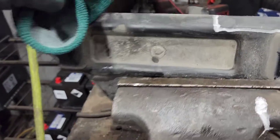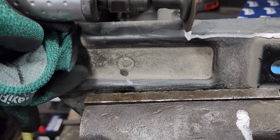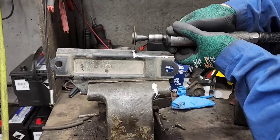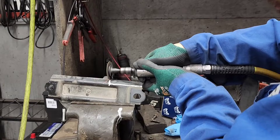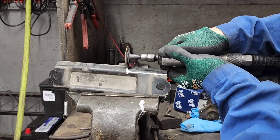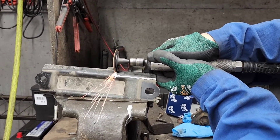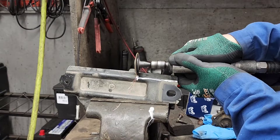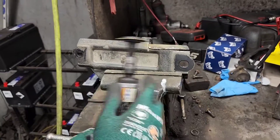So this is what I gotta do — I gotta cut right here with an angle grinder, going this way and this way. There we go.